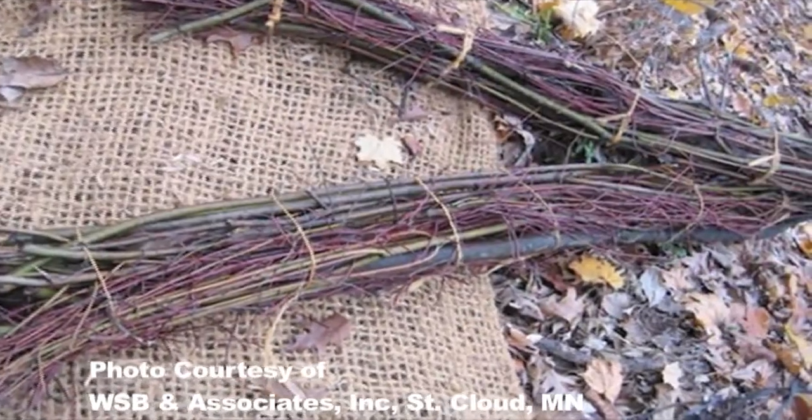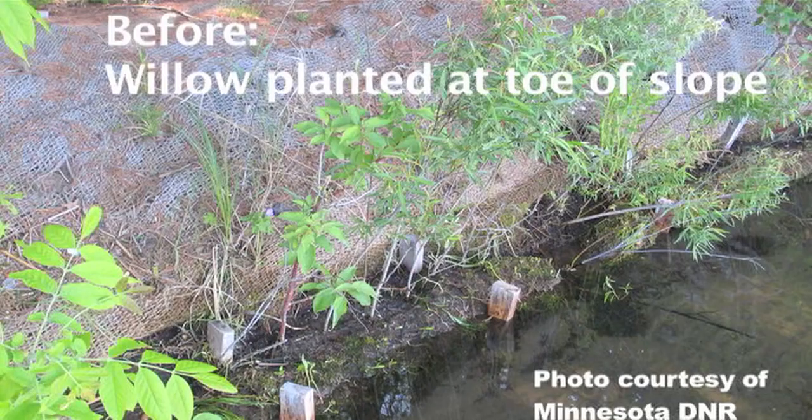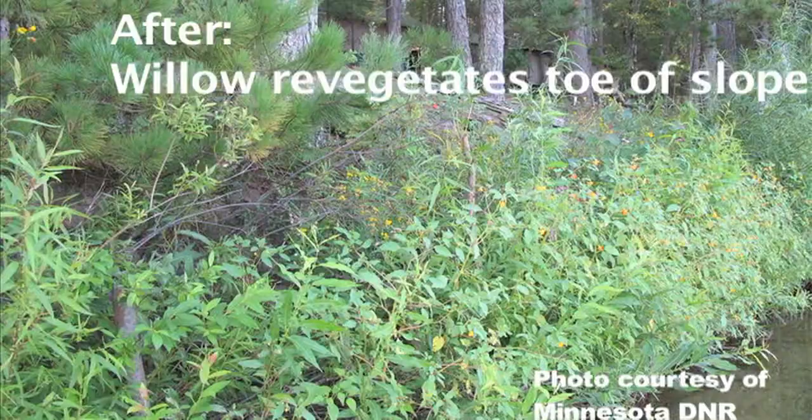In this video I will show you how to stabilize the toe of the slope with native vegetation called live fascines. Live fascines are bunches of living branches of willow or alder plants that provide erosion control and revegetate the toe of steep slopes.